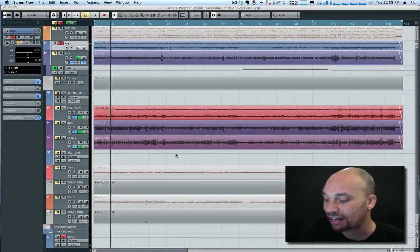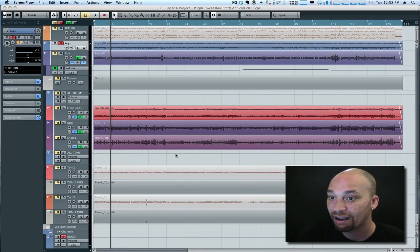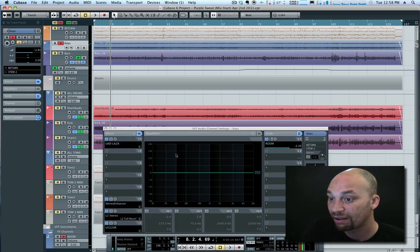Have a listen to this piano for a second here. I'm going to bring up the piano here in this track. This is a track by the way by a band called the New Confusion, and I'll have a link to where you can check out more of their music in the description on this video. But have a listen to this piano part.